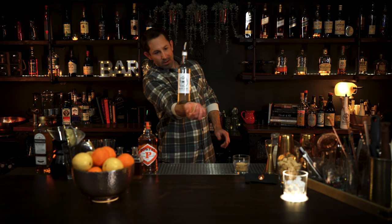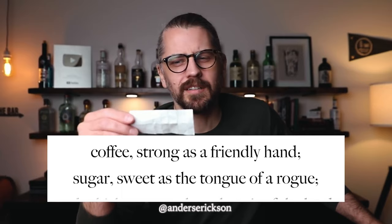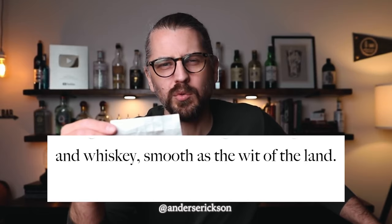Now most bars only have simple syrup. You could use that, but as our friend Sam says, that's not the right way either. The original recipe for the Irish coffee is pretty vague: cream as rich as an Irish rogue, coffee as strong as a friendly hand, sugar as sweet as the tongue of a rogue, and whiskey smooth as the wit of the land. That is the original recipe for an Irish coffee. But with all of my research and all of the feedback I've received, this is the best way that I learned how to do it.